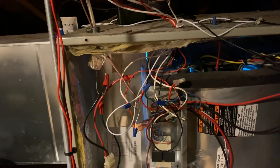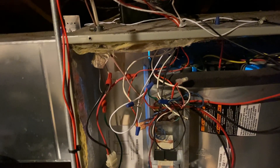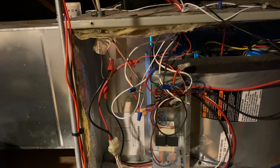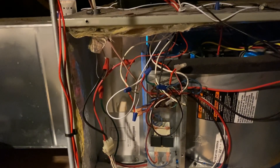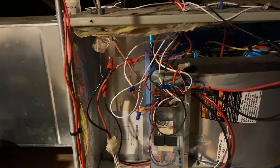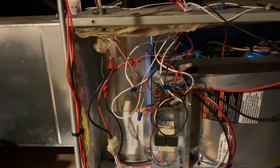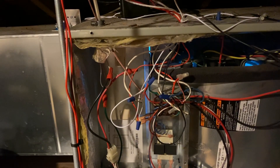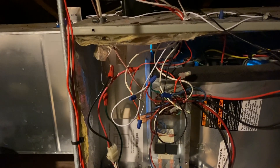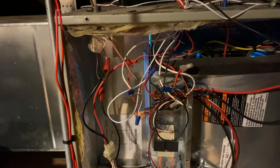These Wi-Fi thermostats are marketed great, and there's nothing wrong with having convenience on an app to turn on and off and modify temperatures anywhere in the world. Whether you're in bed in the middle of the night and want to adjust the temperature, or you're halfway across the world and it's wintertime at home and the temperature drops to like 50 degrees — you get an alert and you can send someone over to your house so it doesn't freeze.